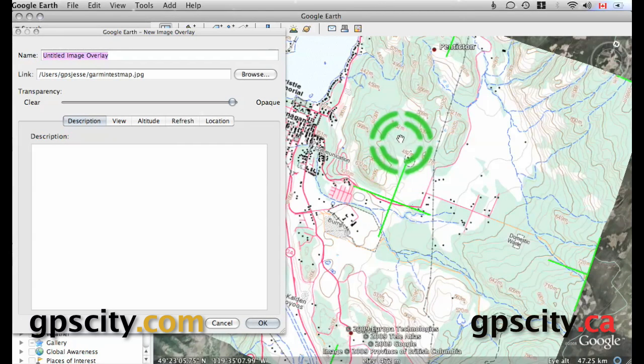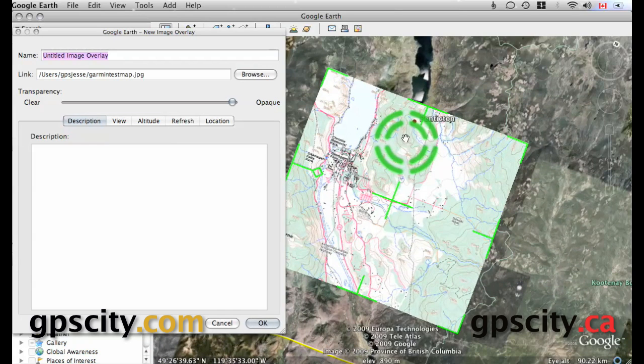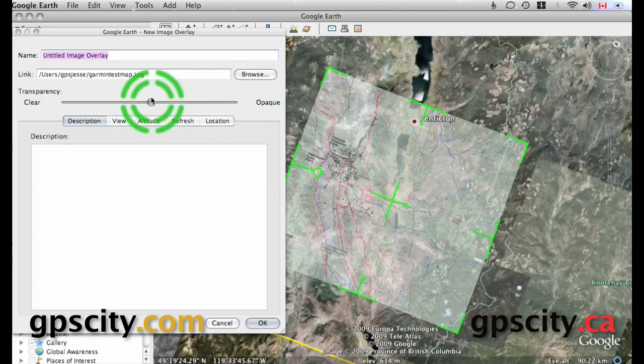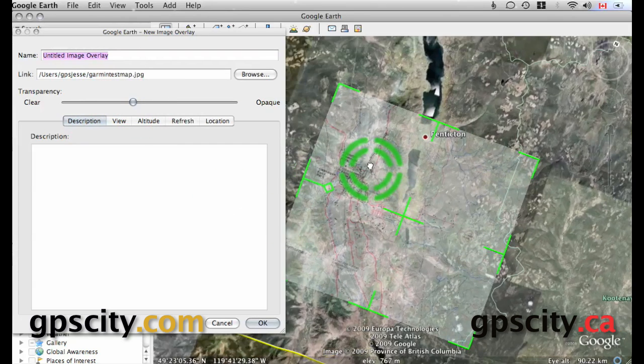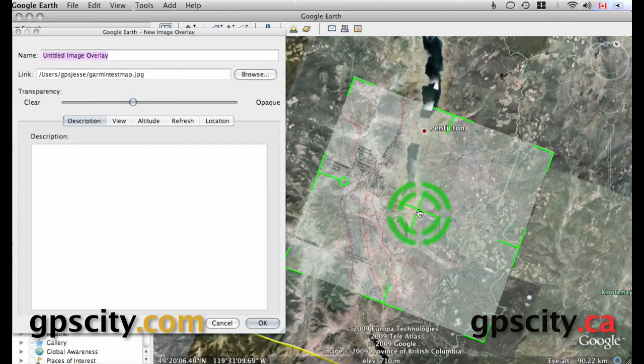Now that it's opened, we need to line it all up and make sure it's the right size. Right now it's way too large and it's not in the correct orientation, so we're going to want to change that. I recommend that you play with the opaque/clear setting — move it about halfway so you can see what's underneath, and you can always adjust this as you move it around.